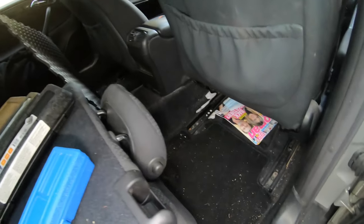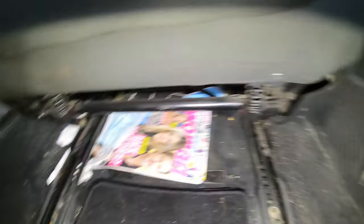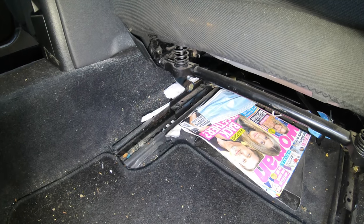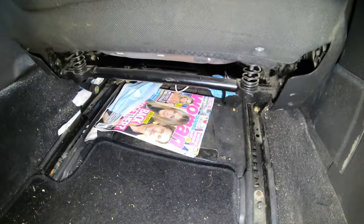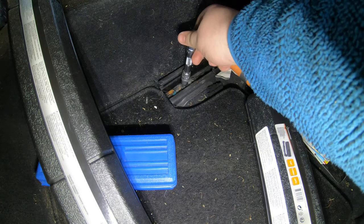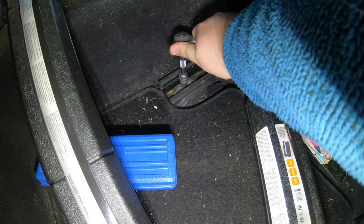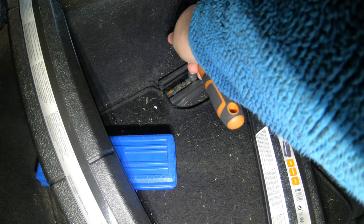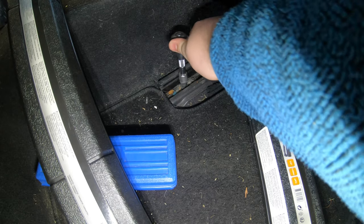To start this job, push your seat all the way forwards. There are two bolts at the back — they're both E12s, E12 torx, basically a star torque. This is the E12, looks about the right size. I'm going to attach this to my ratchet and start by undoing the E12.